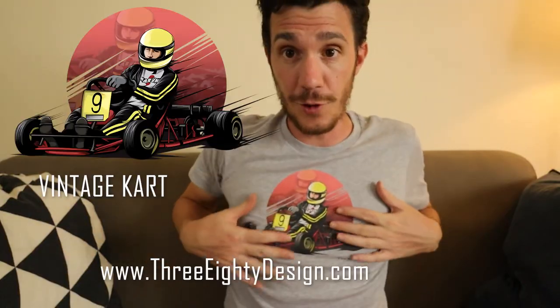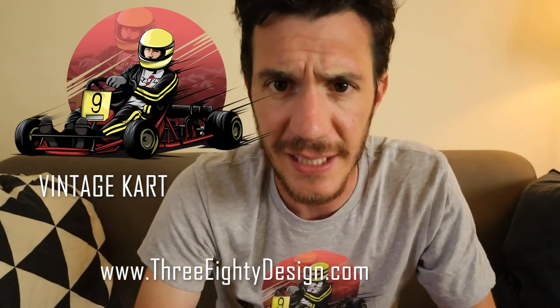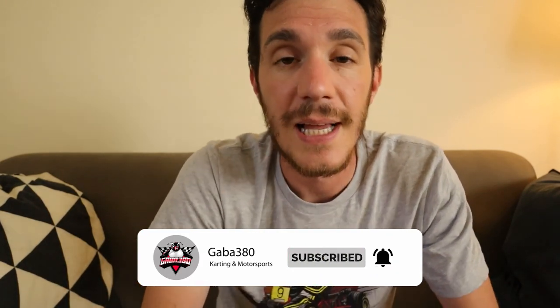Thanks for watching this video. I hope you enjoyed it and found it useful to understand this new tool. If you enjoyed this t-shirt, you can find it on my store — link in the description below. Don't forget to subscribe to this English channel, which is growing. If you want to see more karting content, you can check my Italian channel — it's all with English subtitles, but from now on each video I make there I will also make here in English. Please leave a like, thanks for watching, and I'll see you in the next video. Ciao!